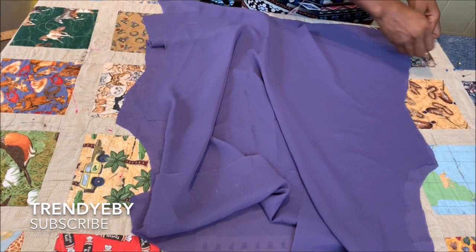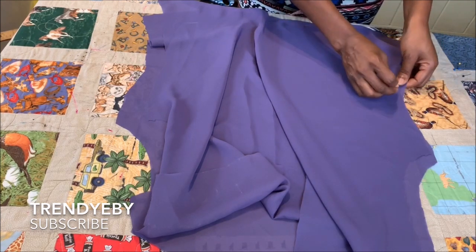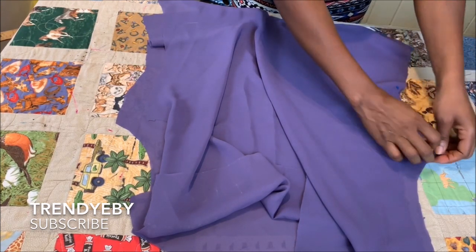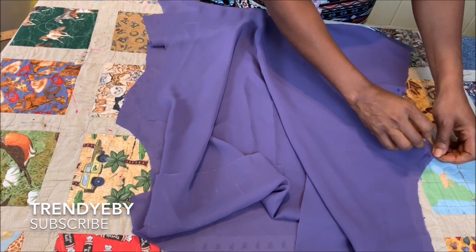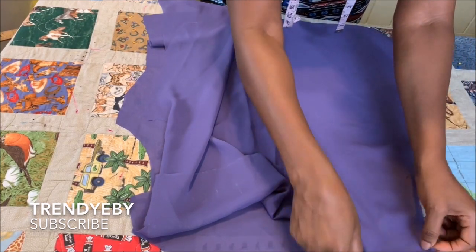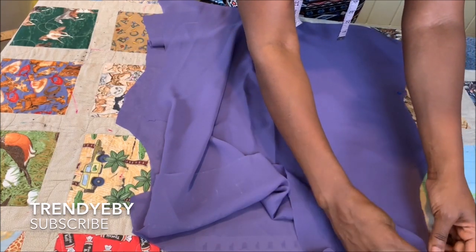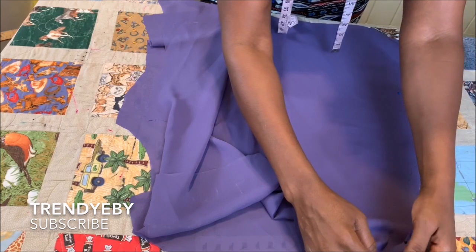This is a sleeveless top — I'm making mine sleeveless. However, you can make yours with sleeves. All you have to do is attach your basic sleeve and it will still come out looking great.